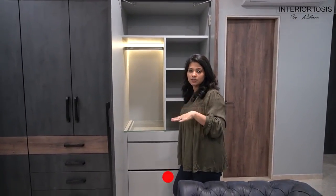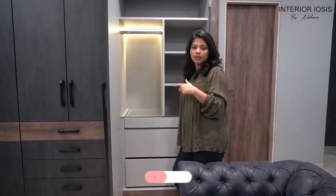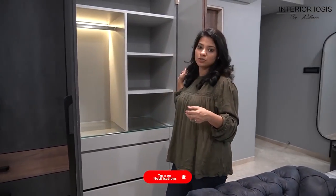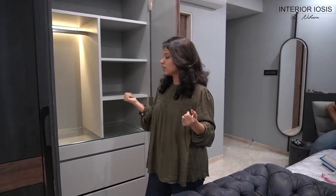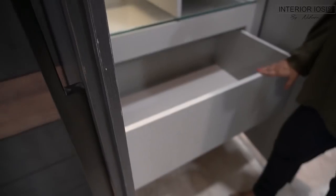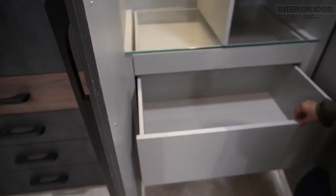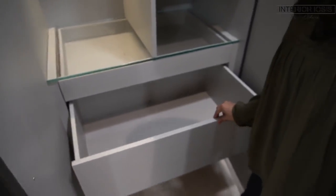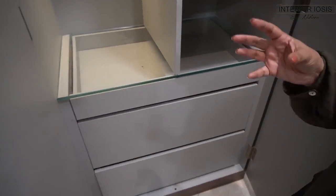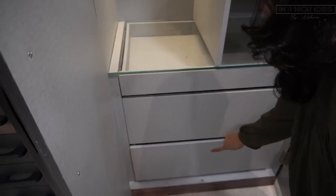The first drawer you can see is carved. This is the detailing — we uploaded a video of the wardrobe where shutters were made from aluminum profile, and you have also seen this detailing there. The two drawers below are deep, because we wanted to make them deep. If you divide it into three drawers it becomes small, so we have made two deep drawers.